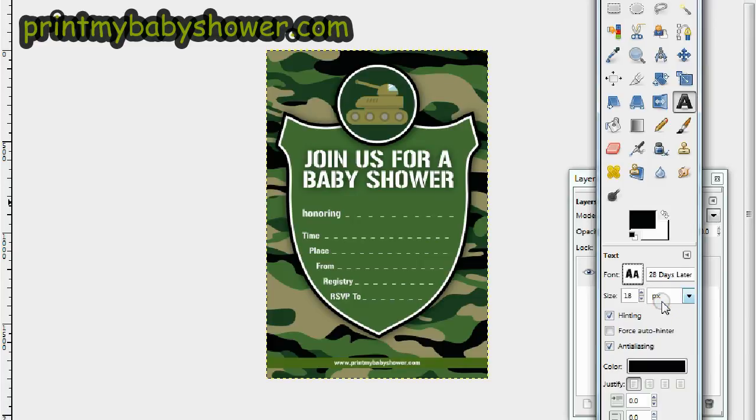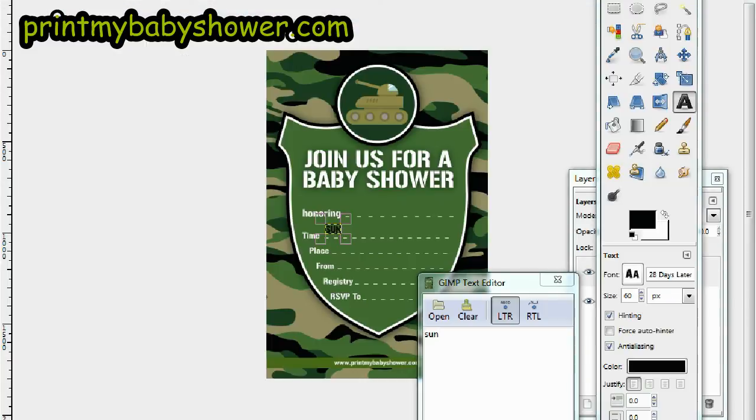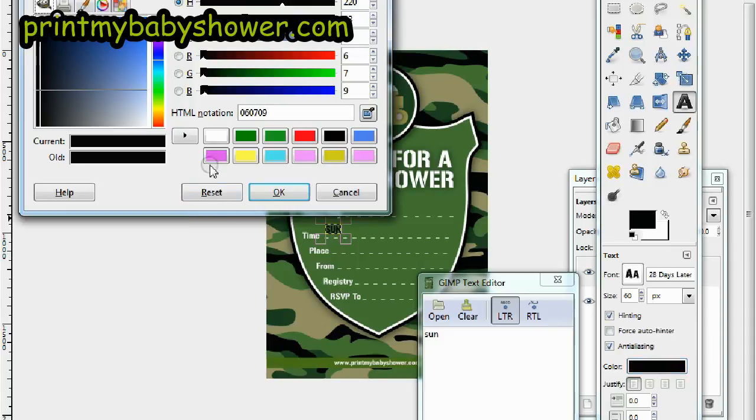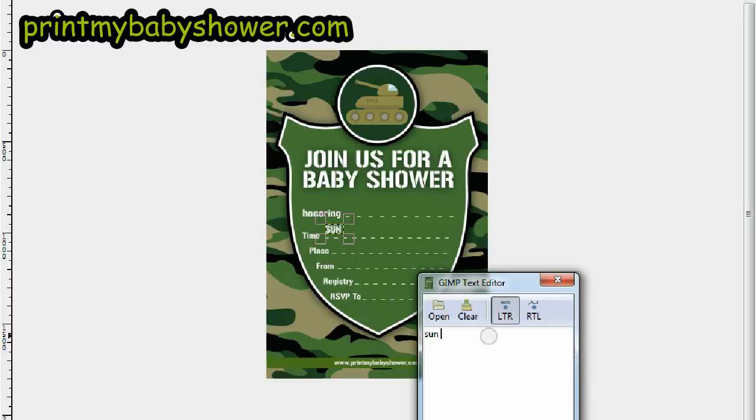Click the big font button and select a font. I'm going to go with something that looks military-style — I'll go with this '20 Days Later' font; it's pretty extreme. I'll set the font size to 60. Let's put in the time. Actually, that black color isn't working well, so let's use white instead. Click the color palette, select white, and there we go.